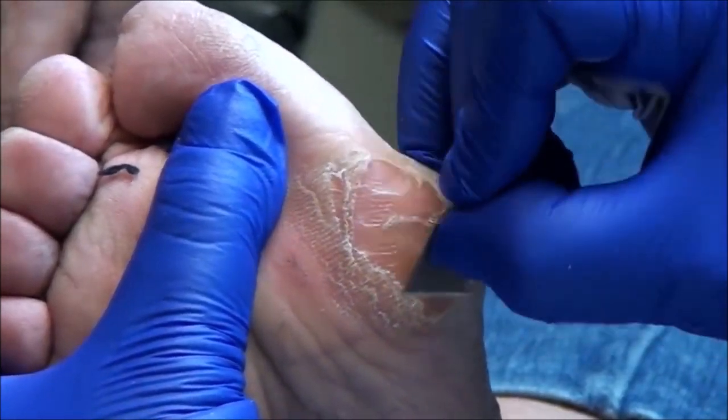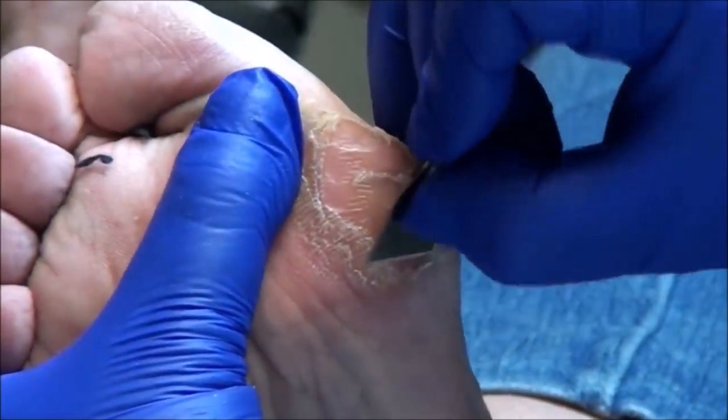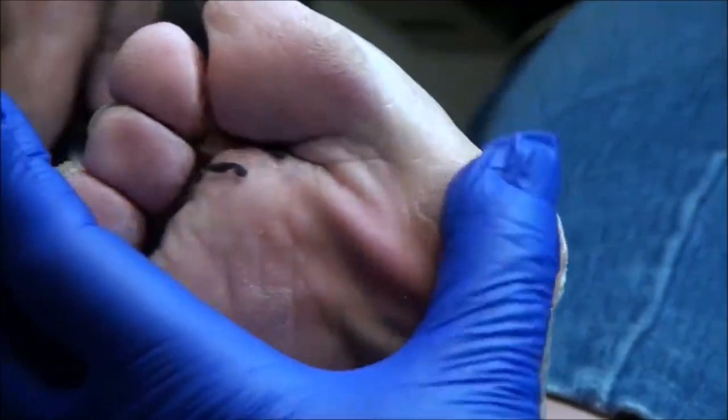I think we took off about a pound or two here. Just kidding. So let's do the other foot.